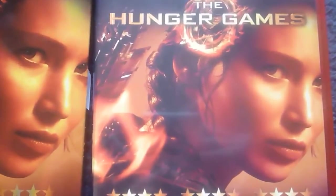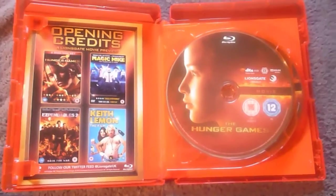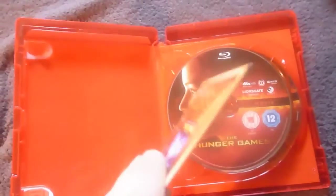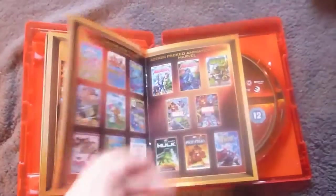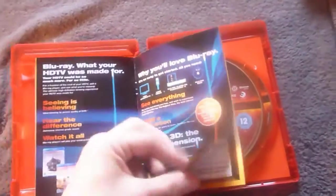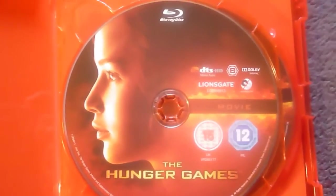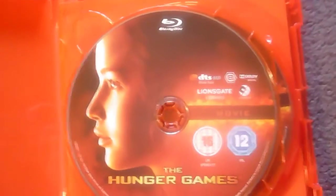Both the cover of the case and the slipcase are the same image, and the back is also the exact same. Once you open it you'll find your discs and a little booklet that's just full of Blu-ray offers and extras. The first disc you'll find is the feature movie - it's a Blu-ray and the image on it is Katniss.